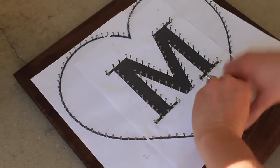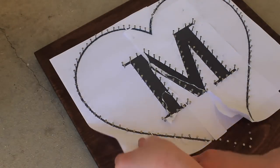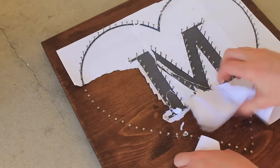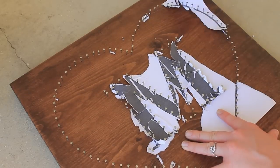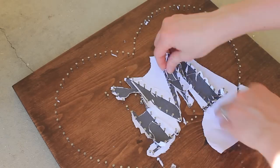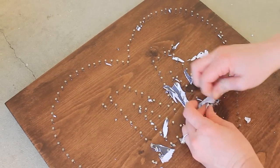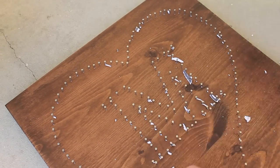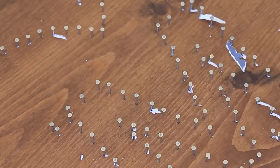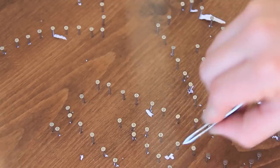Once all of your nails have been hammered, you are going to be peeling away the stencil. I used some tweezers to remove some of the small pieces of paper that I just couldn't get my fingers in between with the nails.